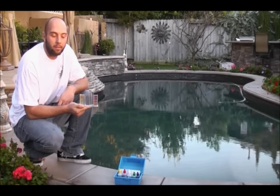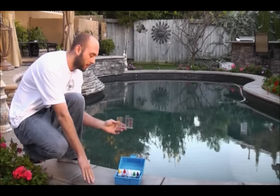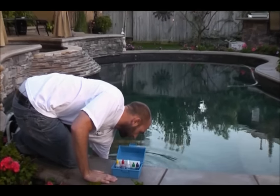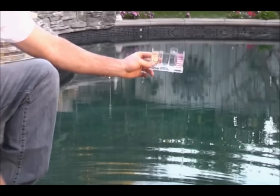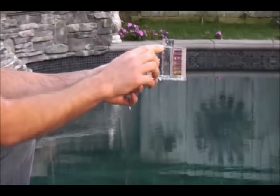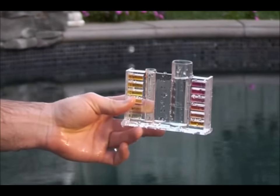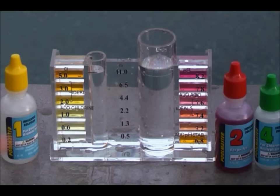So now we're going to be testing the water. First thing you want to do is take a sample. You always want to get at least the elbow's length down. Make sure the water is up to the fill line — that's for the pH and the chlorine. So now that we have our water testing vial filled up to each fill line, we can now start a basic water test.